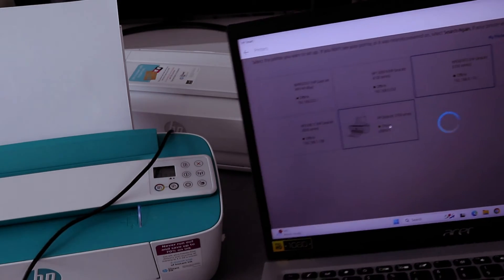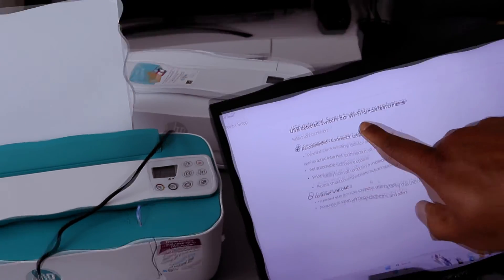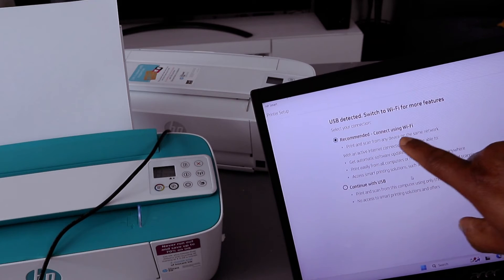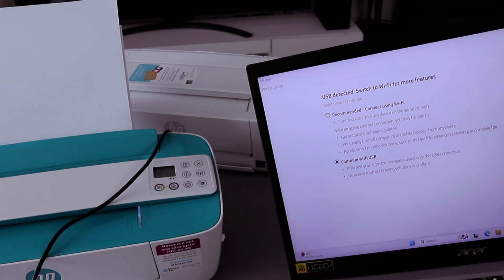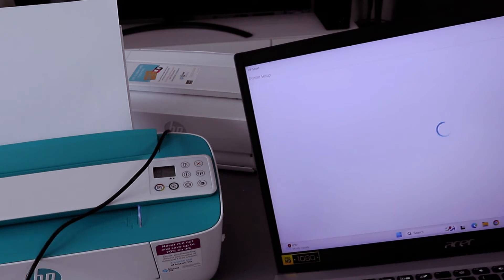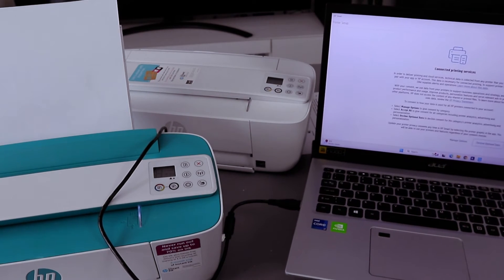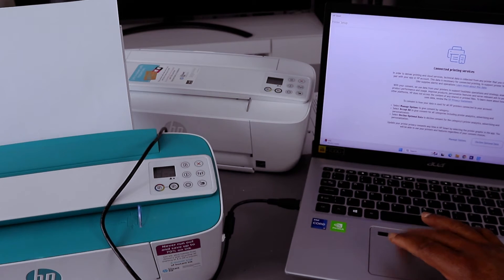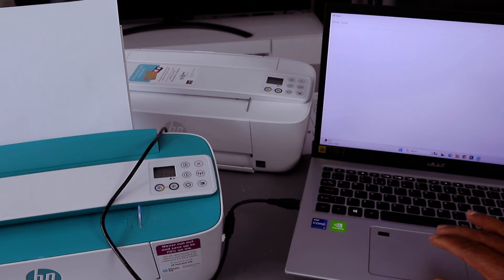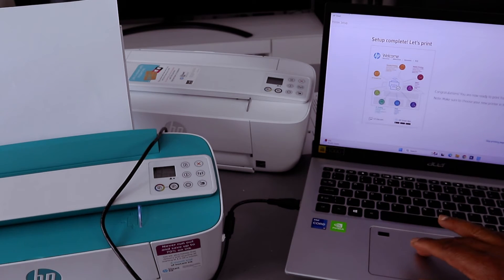A prompt says 'USB detected — switch to Wi-Fi Direct for more features.' It recommends using Wi-Fi, but select 'Continue with USB cable.' Select Continue. Now connected — printing service, select Accept. Setup complete. You can skip or select Print.